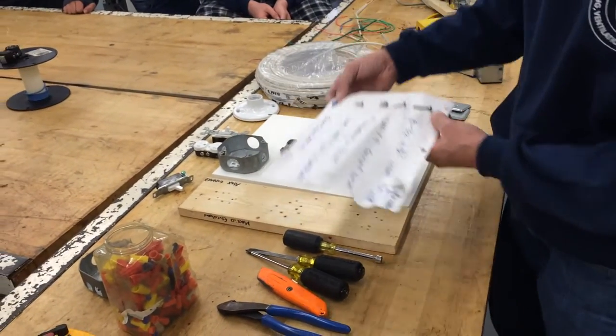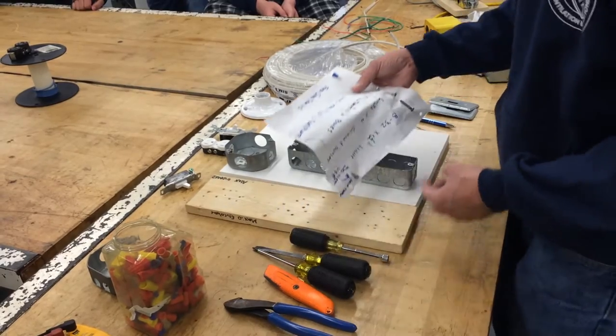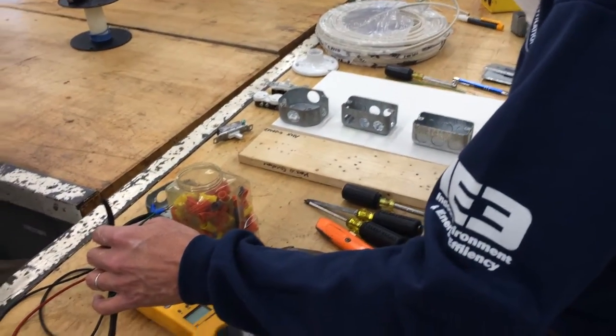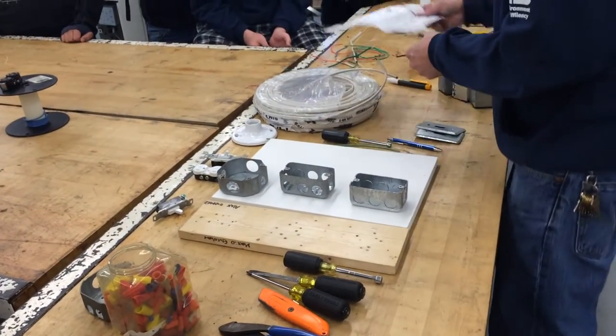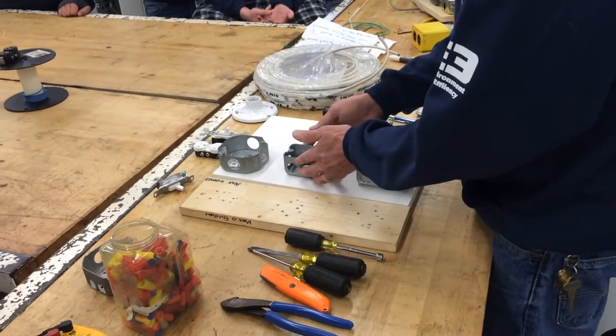You're going to need the open tongue solderless connection for making your connections on the power cord. All the stuff — the hooks — everything you've been practicing, you're going to put to use. The first thing you're going to need to do is line up your boxes.